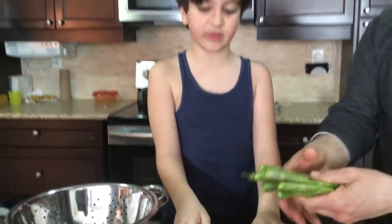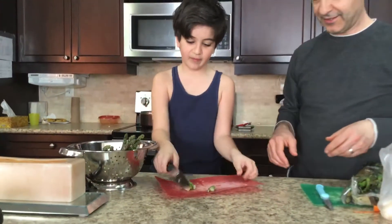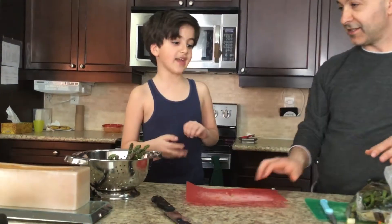Also, I went to Mandarin today to celebrate it. We went to Mandarin and my favorite part is the first part to start. I highly suggest Mandarin.